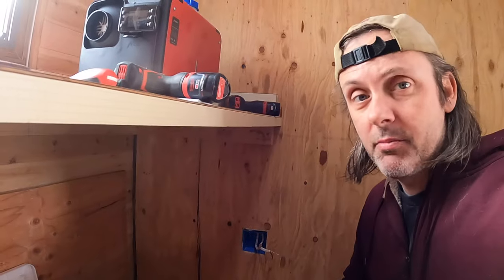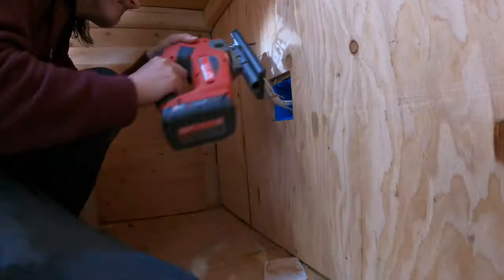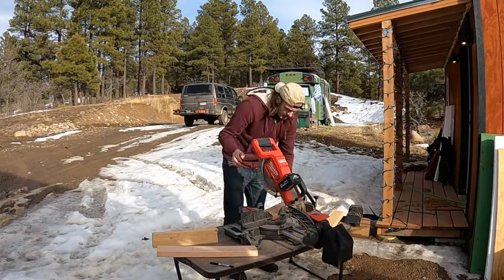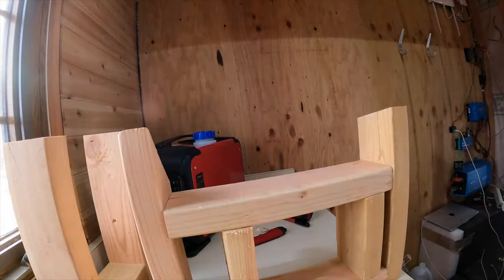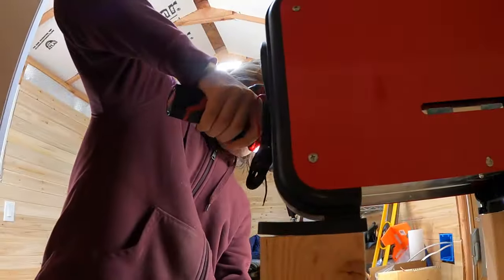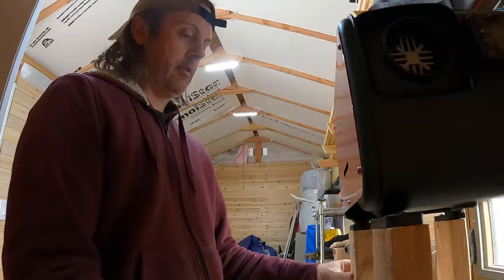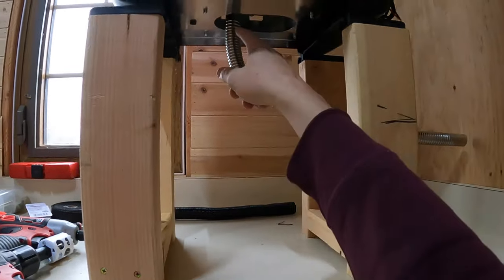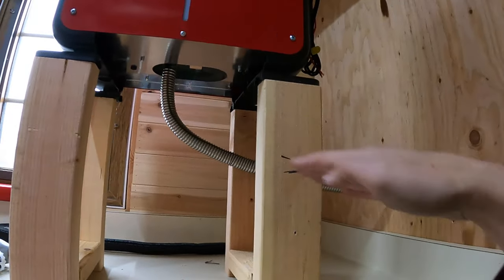We're just going to cut a hole in this wall — I'm not sure how pretty it's going to be because I don't have the right tools, but let's just get this done. The exhaust is on the side of the heater where the heat comes out, closer to the left. I tried to do a continuous bend to avoid any kinks, then run it at about a 20 to 30 degree angle downward. I drilled the hole in that corner for the exhaust.